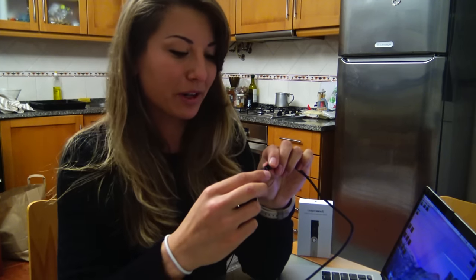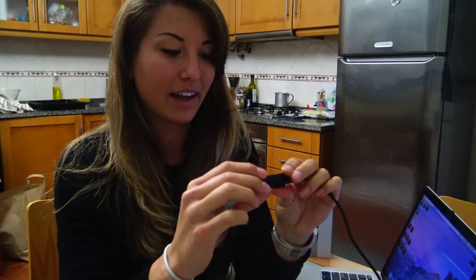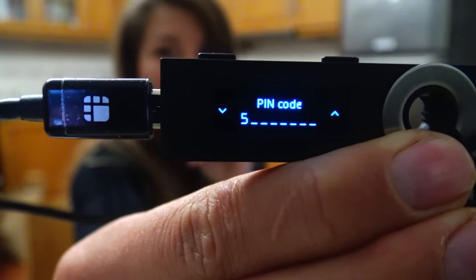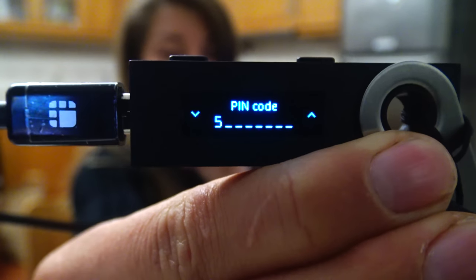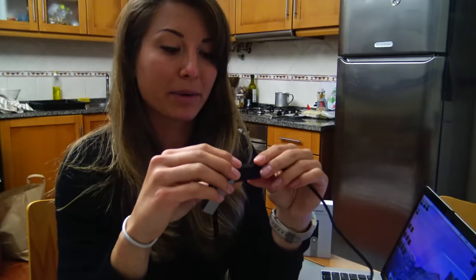Let's get this set up. Connect it to your computer by plugging in the device. To get started, push both buttons and it will ask you if you'd like to configure as a new device — hit the check mark for confirmation. First thing to do is choose a pin code. Once you're ready, hit both buttons to confirm. It will give you options up to eight digits long. It starts on number five; use the left and right buttons to scroll up and down. Once you find the number you want, hit both buttons to confirm it and move on to the next digit. Once you fill out your pin code the first time, they'll ask you to confirm it by entering it a second time.